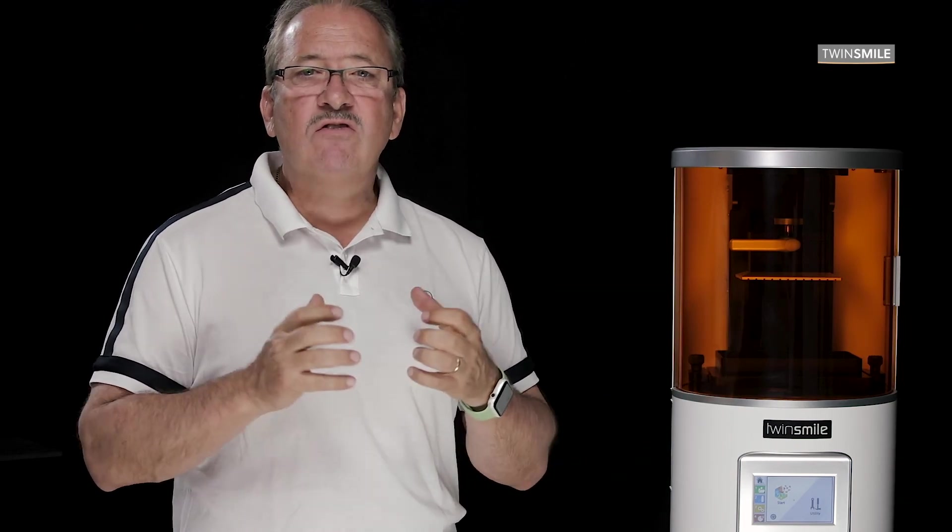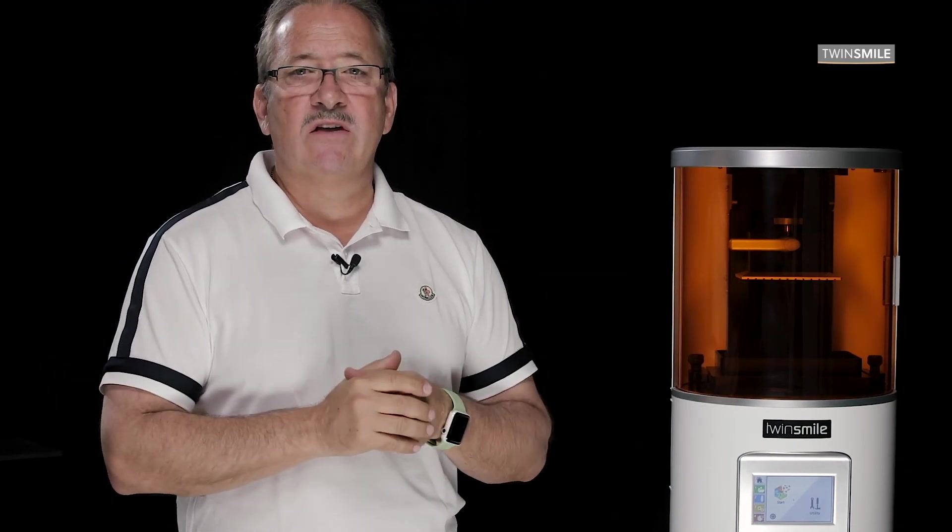Don't miss out on this amazing opportunity. Let's grow your business together. Let's get started with the Vitro Twin Smile 100.